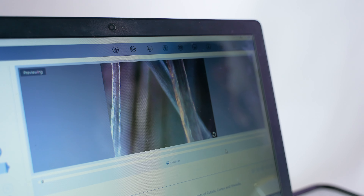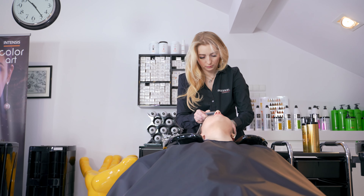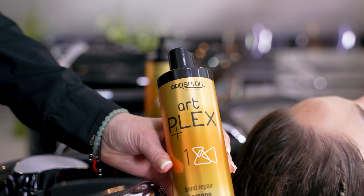Therefore, the Proselon Laboratory has developed ArtPlex, an effective treatment that renews the structure by repairing damaged bonds between keratin chains inside the hair.